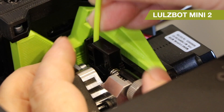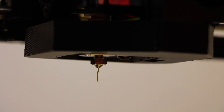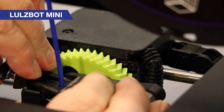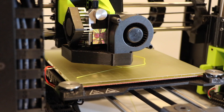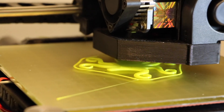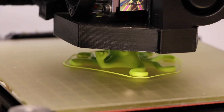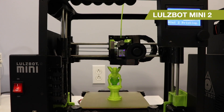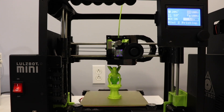The extruder and tool head mechanism have changed on the Lulzbot Mini 2. The new version now includes an E3D Titan Arrow hotend and a different mechanism for loading filament. This allows for more flexible filaments, whereas the original Mini wasn't quite as compatible with flexible filaments. In fact, Lulzbot used to have a separate flexible filament tool head you'd have to swap in. This is a substantial improvement and gives you those options straight out of the box.